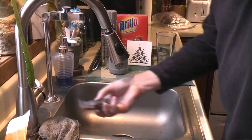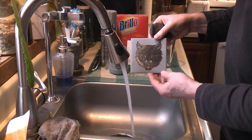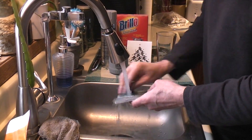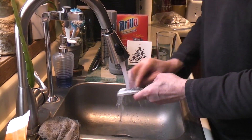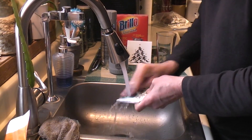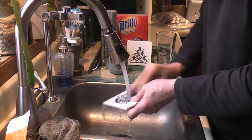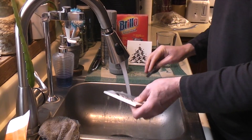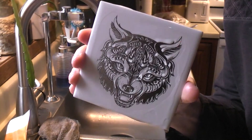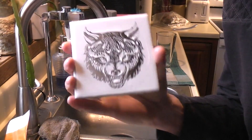Here I have a Brillo pad, and this tile I just pulled off the laser. I have absolutely no idea what the results are going to look like. Just kind of scrub it down with the Brillo pad — you can't hurt the tile, it's part of it now. And there it is.